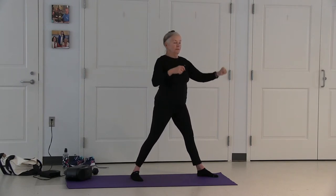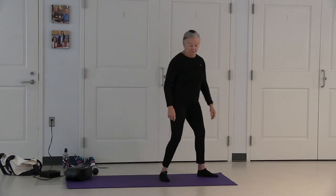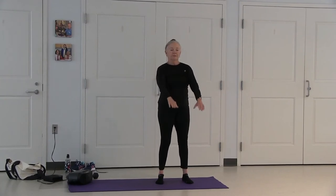Inhale, coming up. Exhale your arms down. Arms up, palms are down. Come up on your toes and hold. Lower your heels. Lower your arms.